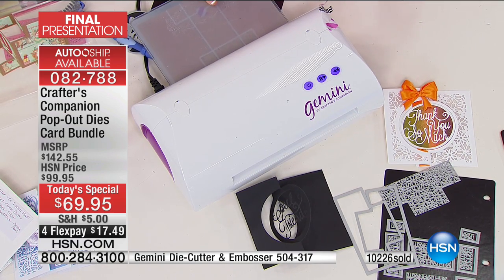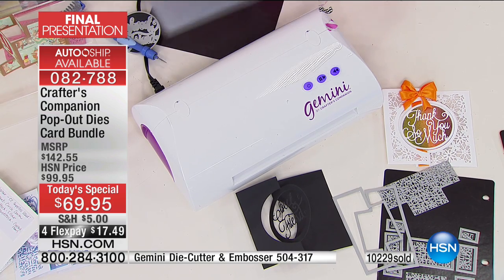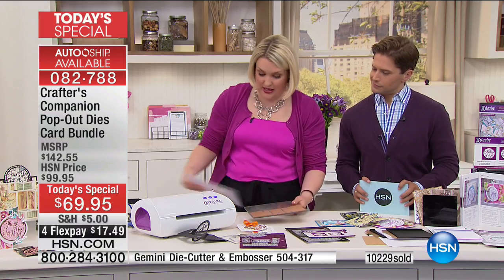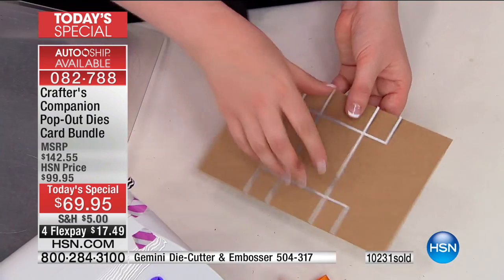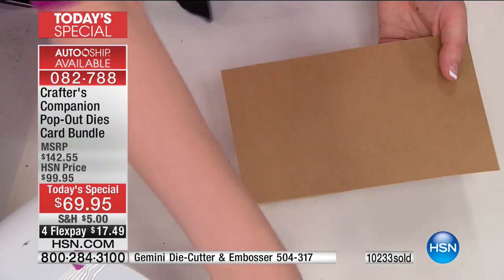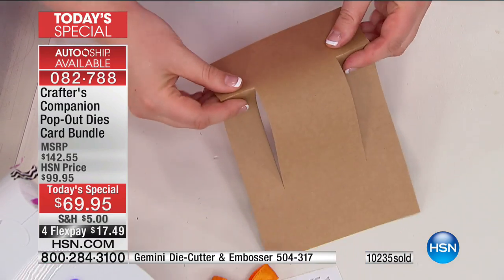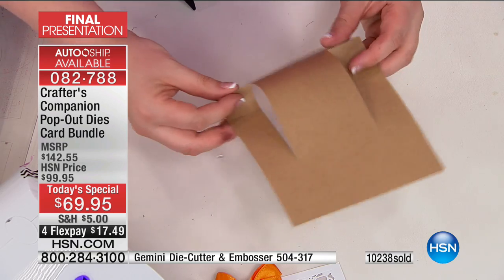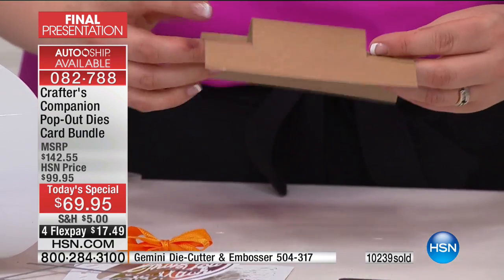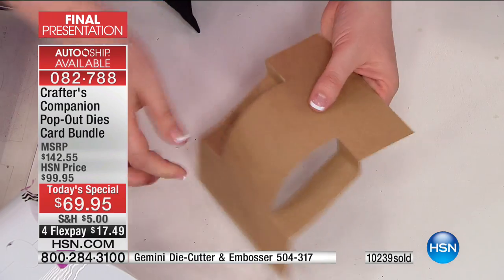So if you want to do a shutter card, instead of you having to get a ruler and a pencil and measure everything with all that complexity, all you do is take this out and release it. That has done all of those score lines. There's all your score lines in here. When I start and fold them in, we're going to go up and then down, and then the same — up and then down underneath here. And then this does the opposite.